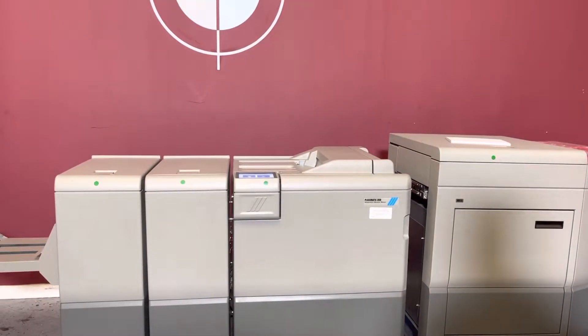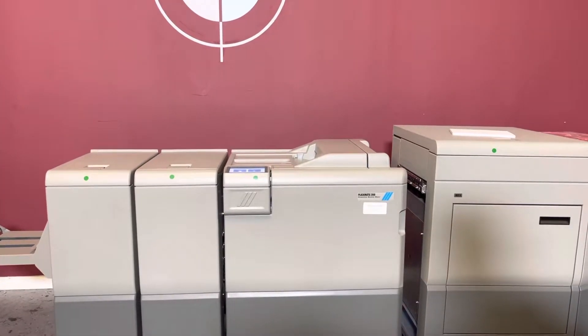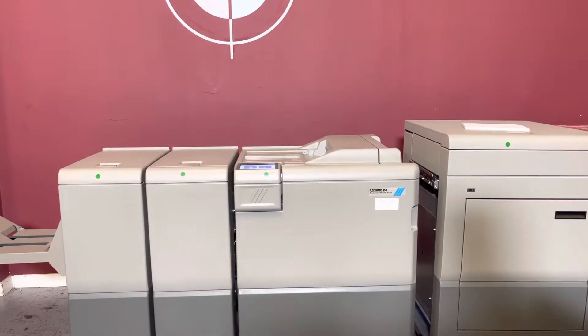Up for auction is a Low Meter Plockmatic 350 Production Booklet Maker. It's gone through minimal inspection, but we are going to go ahead and show you that it is in fact turning on and operating.